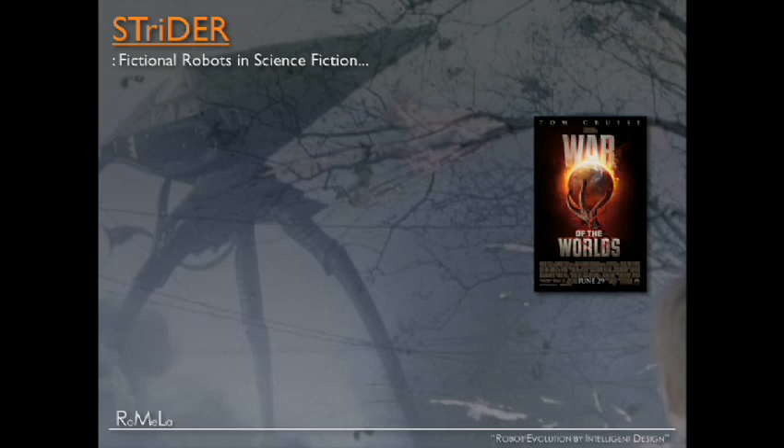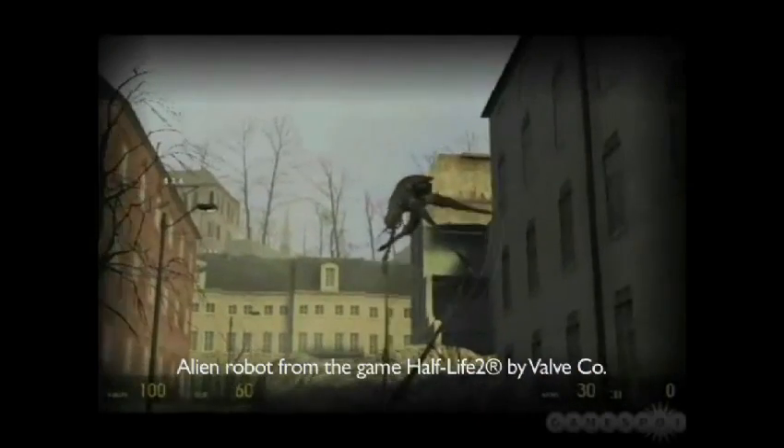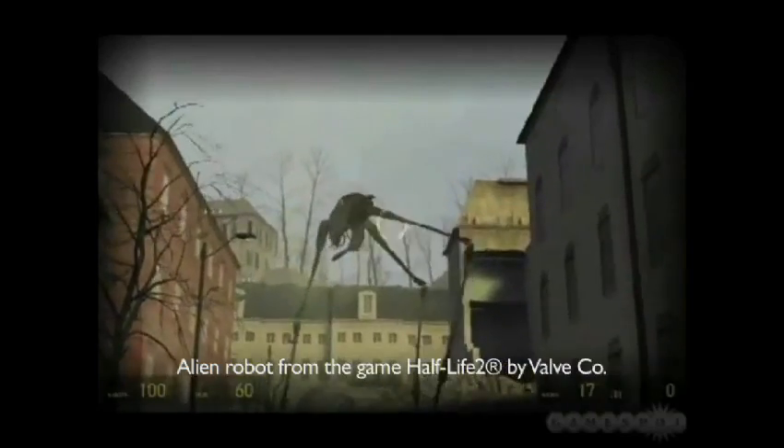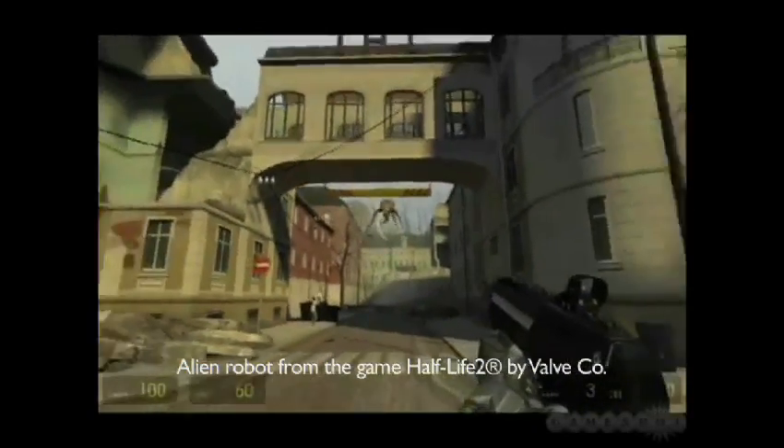Let's look at pop culture. H.G. Wells' War of the Worlds novel, a movie, and a very popular video game. These fiction works describe alien creatures and robots that have three legs that terrorize Earth.